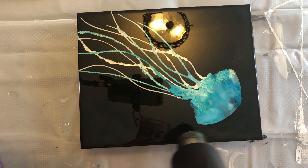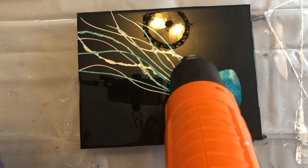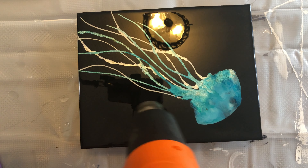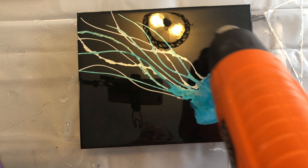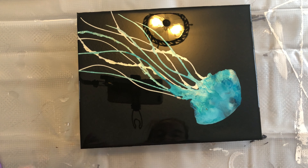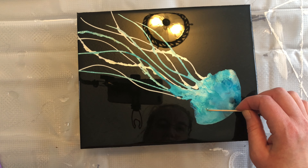You can see the bubbles popping easily. I'll typically babysit my piece for the first half hour to an hour, popping bubbles about every 10 to 15 to 20 minutes or so. You'll get to know when you can stop or slow down. Sometimes you'll have a few that don't really want to pop — they just need to rise to the surface a little bit more.